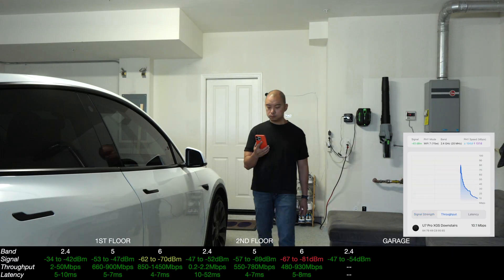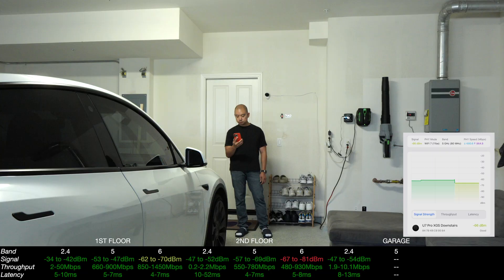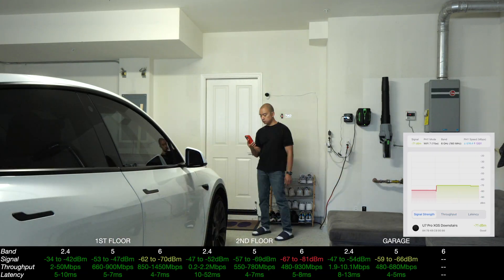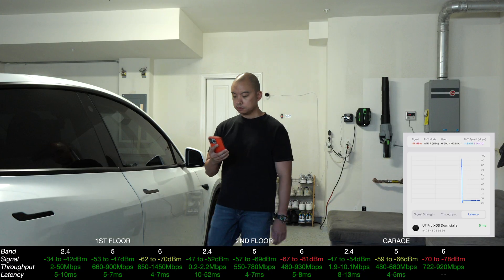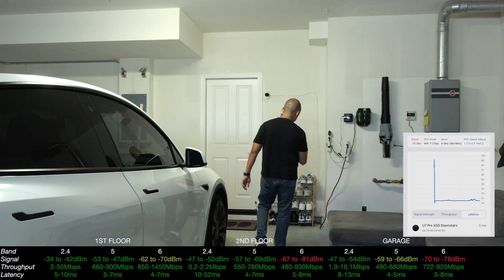And finally we're in the garage. There are a lot of variables here, but with the AP firing down it almost seems like 2.4 is performing better than when we were behind the AP. 5 gigahertz seems to be kind of the same, but once again 6 gigahertz is giving you pretty bad signal with pretty good throughput, and I think that's gonna be a problem. It doesn't matter how fast it is — if you can't maintain that signal you will have issues.